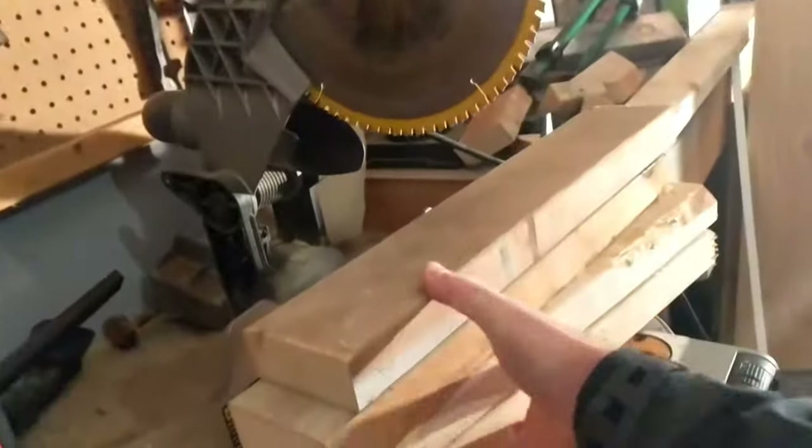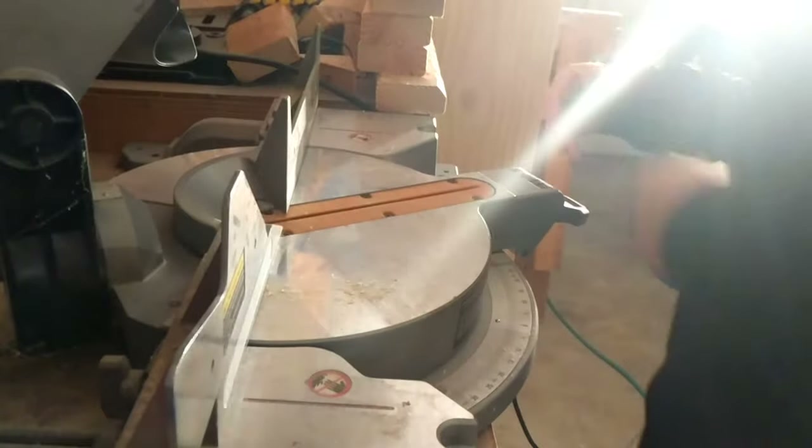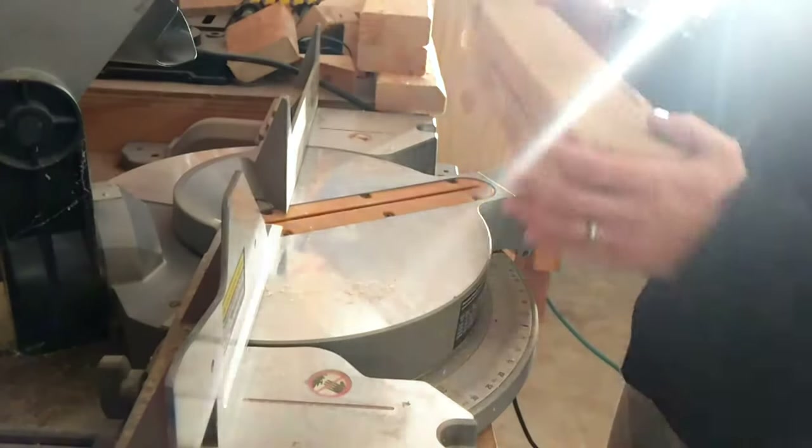Step one is to cut a 30-degree angle on the front of these runners, somewhere about like so. We got this 30 degrees right here, let's go ahead and cut two out.